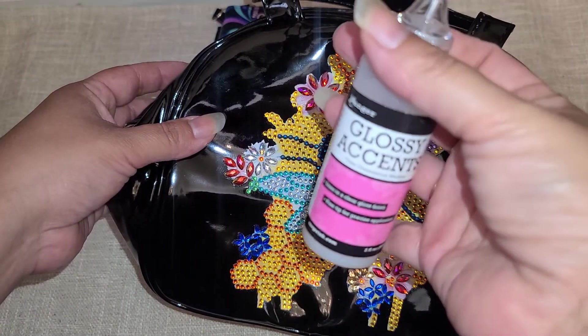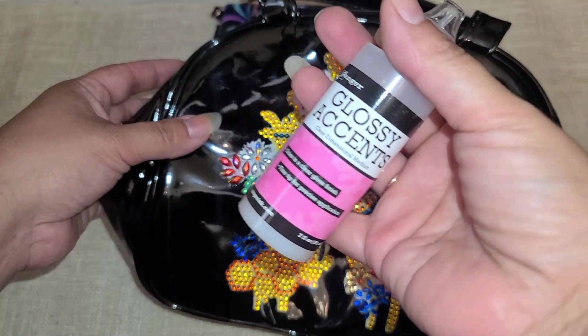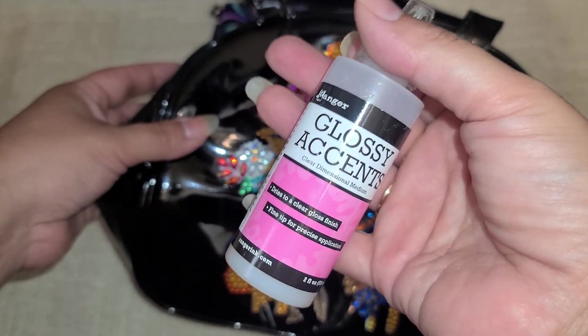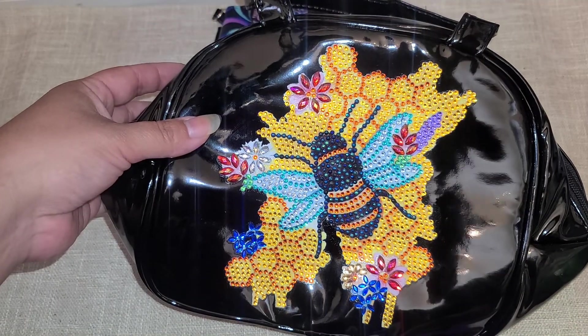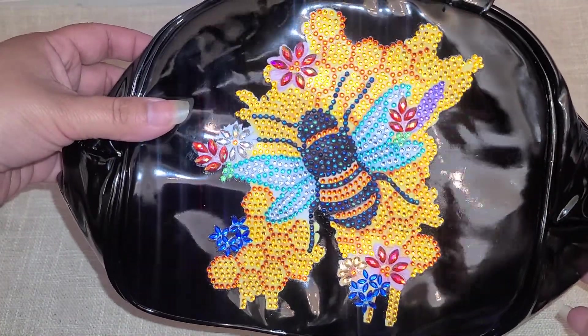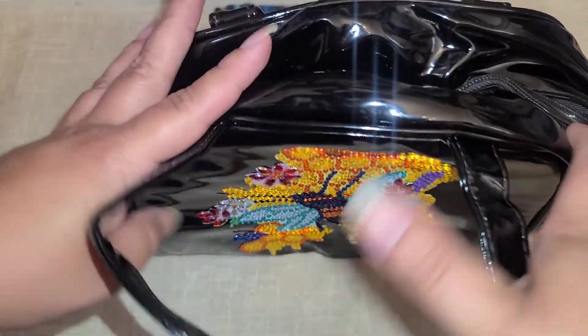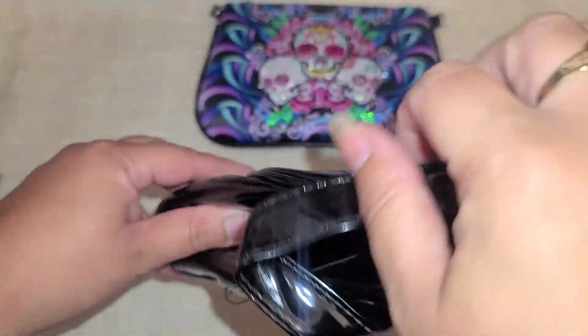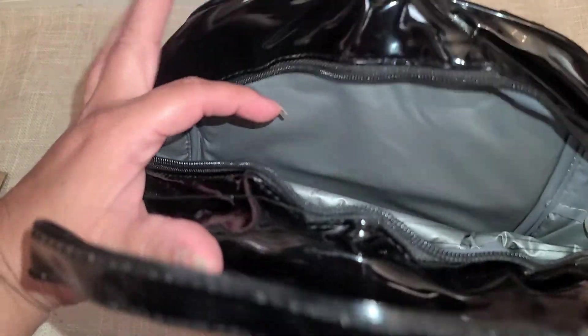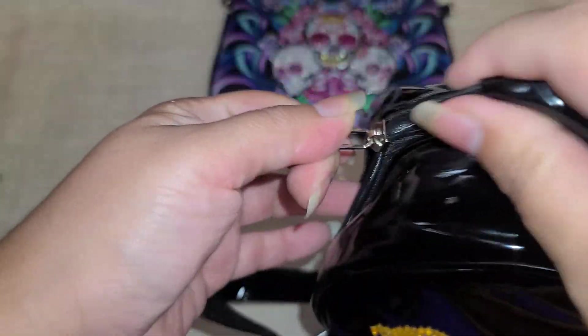When I seal my smaller diamond painting items like this, I just use Glossy Accents — I need to go buy another bottle. Joann's and Hobby Lobby seem to always have it in stock. These are really pretty. Let me show you the inside — it is a little lunch box with a thermal seal. And actually, technically everything fits in this one.